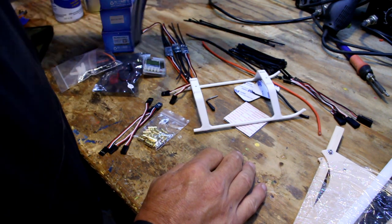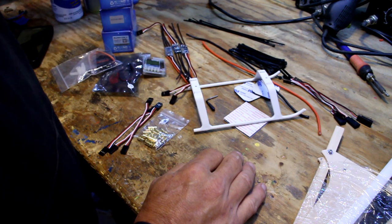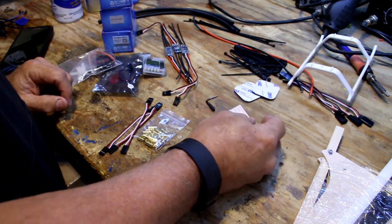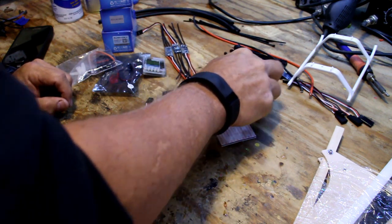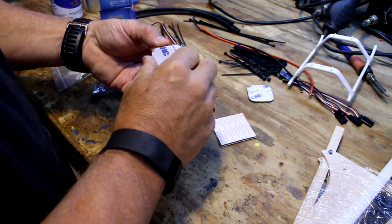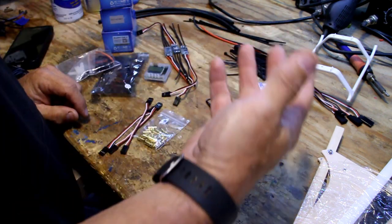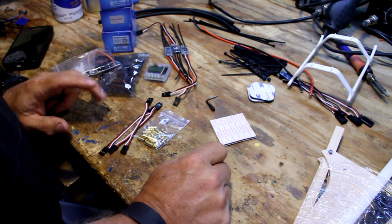You'll need some heat shrink — sizes 3, 4, 5, and 6 — which will come with your build kit. Also these little foam pads that go under the motors; they help the zip ties tighten better. Two of the pads are for the KK2 board — just cut one down a little and stick it on. The other pad you can use to stick down speed controllers or other components during the build. You'll also need a receiver.